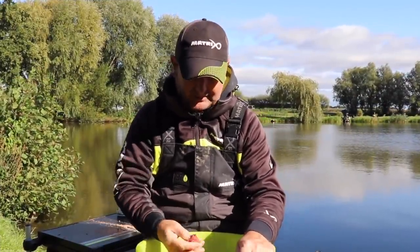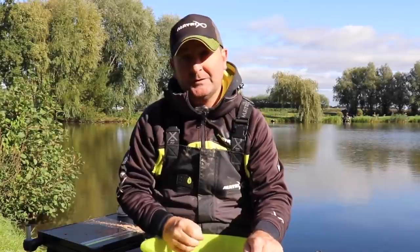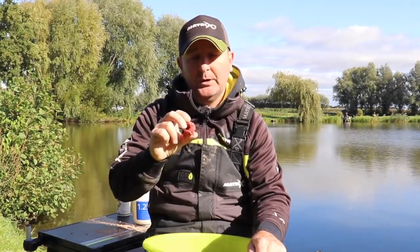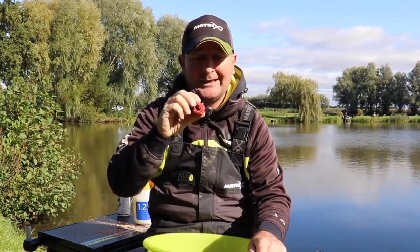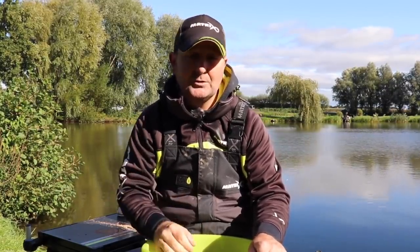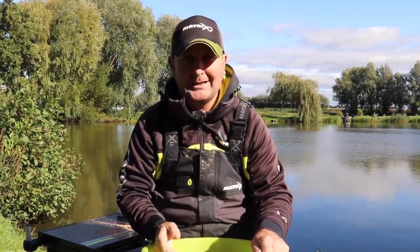These have now been exactly ten minutes and they're already in a state we could fish with in a cage feeder. What you've got to remember is the more powder you put on, the stickier these maggots will be. So if you want to introduce them into deeper water where you need them to stay intact in a ball when the feeder hits the bottom, just add more powder. It's very much something you mix according to the situation you're faced with.